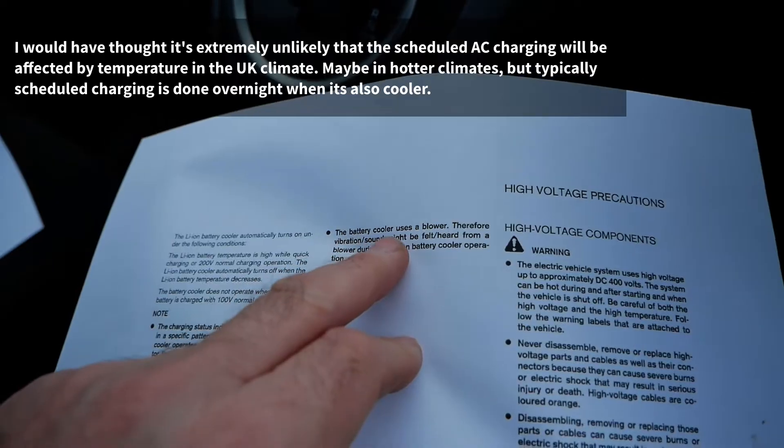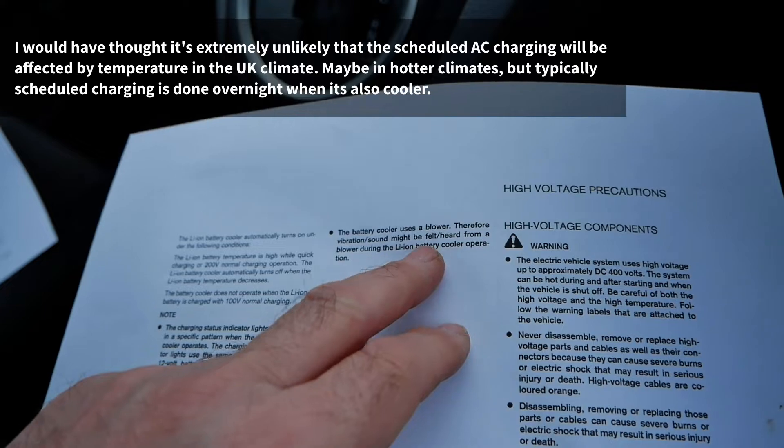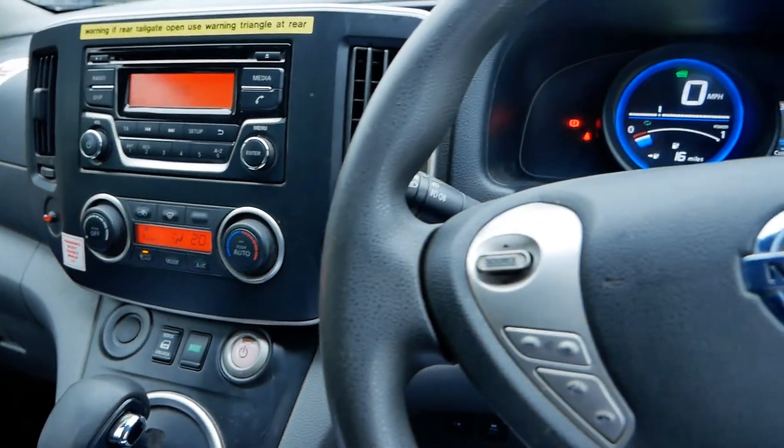Finally, the battery cooler uses a blower, so vibration or sound might be felt or heard from the blower during operation — basically it's going to be using a fan and you're going to hear that.